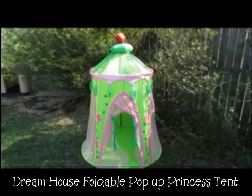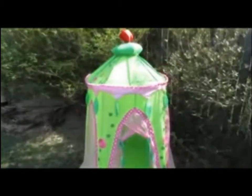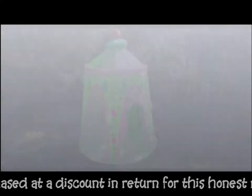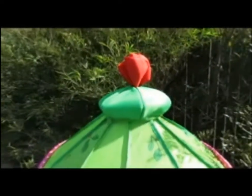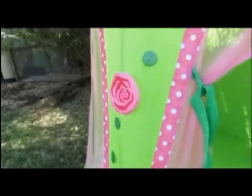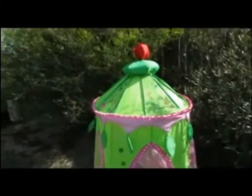I'm reviewing the Dream House foldable pop-up princess tent — this is the fairy castle that I got for my daughter because she is obsessed with fairies right now. It has this little velcro rose top and it stays on really well. They also have four rose appliques that are velcroed, and the velcro is really strong, but she manages to pull them off all the time to play with them, but they do stick right back on well.